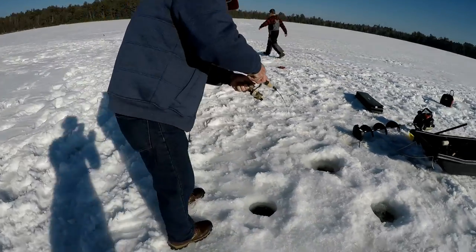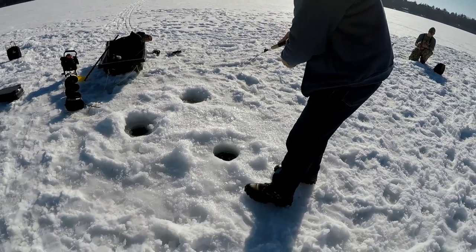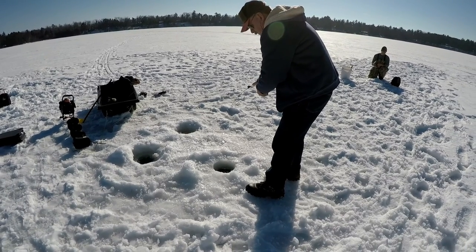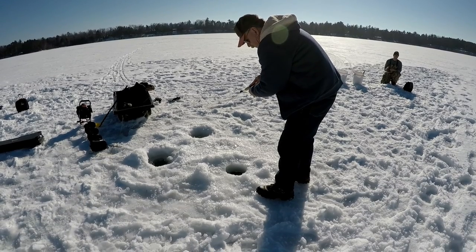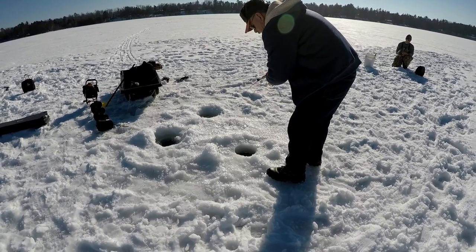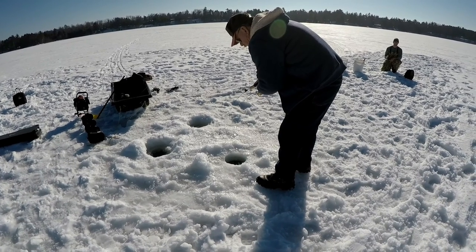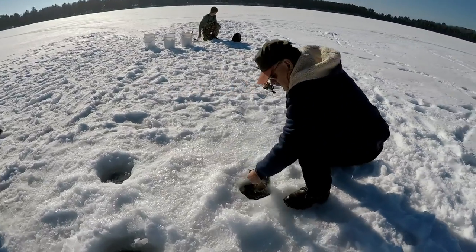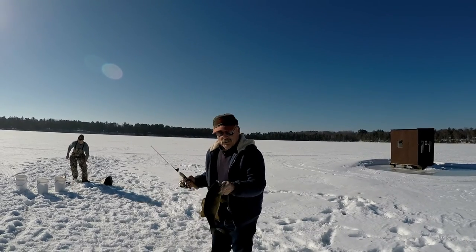Luke's got a flag. He's got a nice one, he's a fighter. Do you need me to tend the hole, Dan? Sure, I can. I'll get him. You can just get your fish in there. This is a nice fish. He's not that big. Nice fish, but not that big. Swimming in all the...